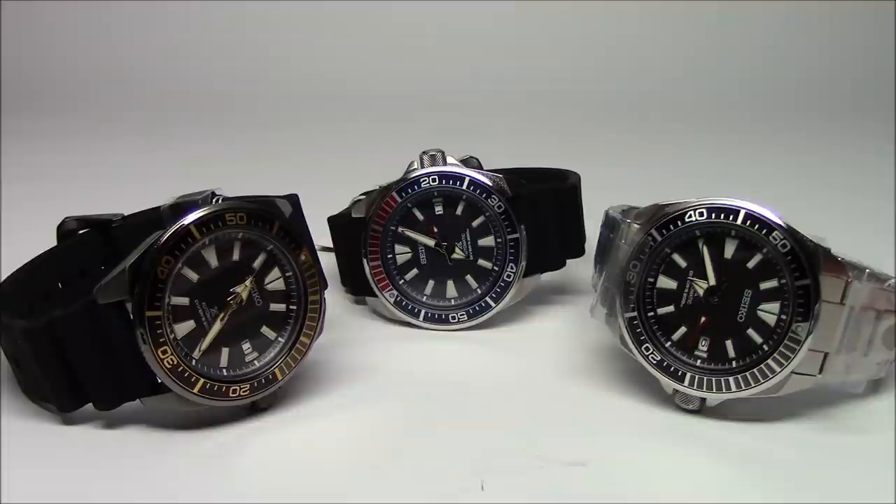These are the new Seiko Prospex Samurai models that hit the USA market — it's got to be within the last couple of days. I saw these exhibited at the JCK Watch Show in Vegas about two weeks ago, and I was pleasantly surprised. I was able to already get them in, and they are selling quite well.